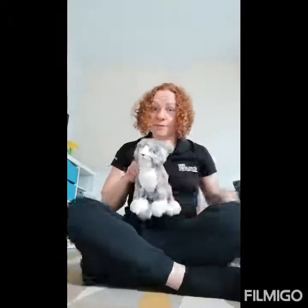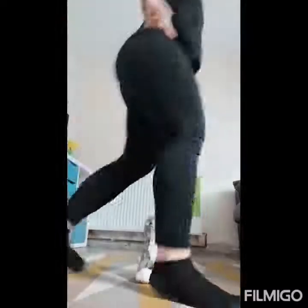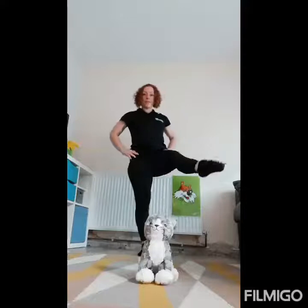The first skill that we're going to practice is galloping. Kitty's going to sit in the middle of the room and watch you do it. We're going to have to do this on both of our legs. I'm going to start with my right leg forward, and now with my left leg forward.